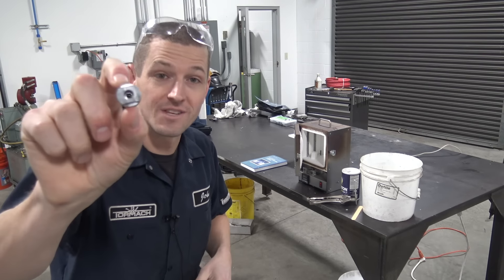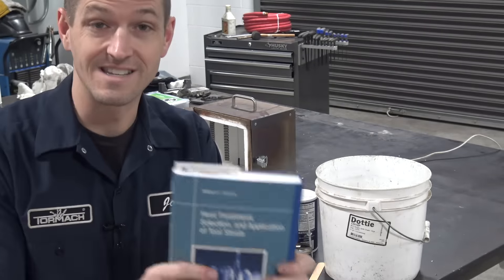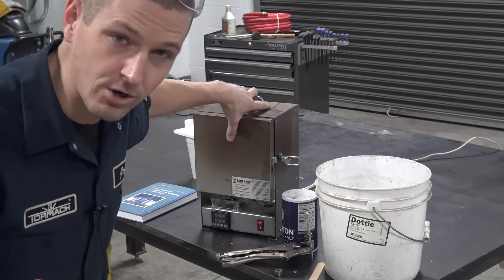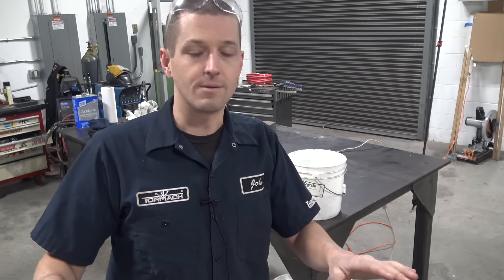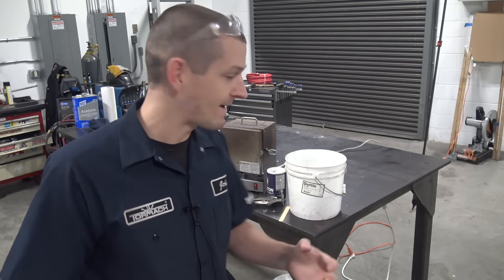Let's heat treat — we'll start with the W1 piece. A great, highly recommended book: William Bryson, Heat Treatment Selection and Application of Tool Steels. Link in the video description — I like this book because it's actually fun to read, the guy has a sense of humor. So, tabletop kiln — these things are about $500. I am not a heat treater. Sending stuff out to get heat treated is very inexpensive — we use Peter's Heat Treat, it's like $70 for a batch. Heat treat is a science that I am not going to do a perfect job of today, but I like having the ability to do it quickly, try it, test it. When it counts, send it out.